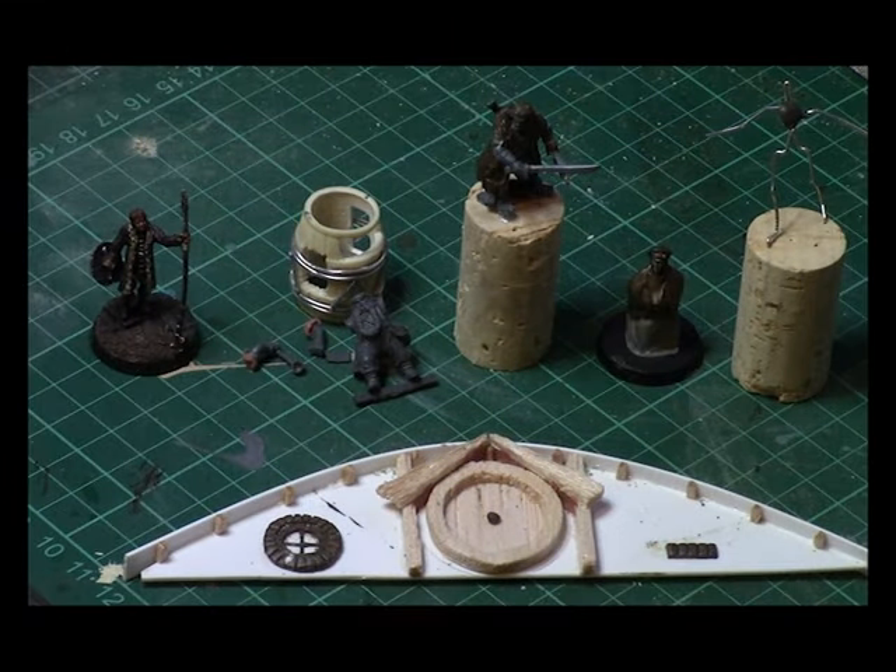Hello Strategy Battle Gamers and welcome to another GBHL YouTube video. I'm GBHL Steve and this is my hobby vlog. I just thought I'd show you a couple of things that I'm working on at the minute. A lot of the stuff you may have already seen on the Facebook page, but I just thought I'd do a quick video to show you guys what I'm working on.